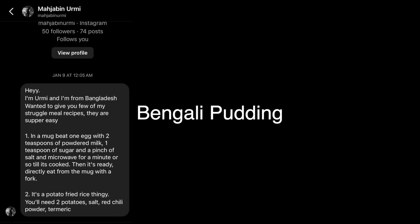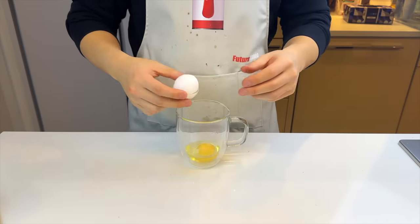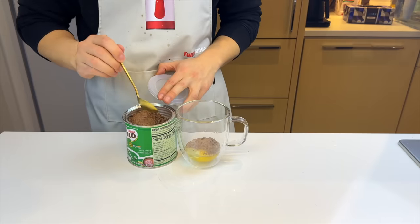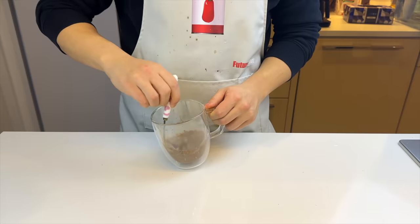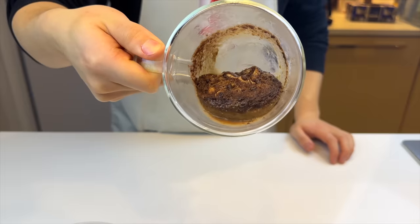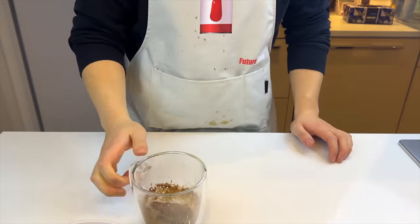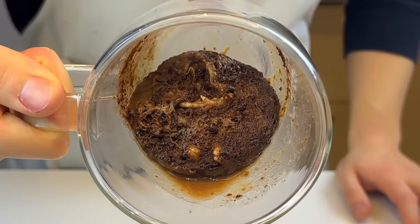Majabin gave us two recipes. I'm only gonna make the first one, which starts with an egg in a mug — seems to be a theme of this episode. A little bit of sugar and two teaspoons of powdered milk — gonna go with Milo. Mix it all together and put it in the microwave for a minute. When it's done, I'm a little bit confused by its looks. So jiggly. Doesn't feel like something you should be putting into your mouth, but it's basically a sweetened egg with a little bit of coagulated egg white on top.